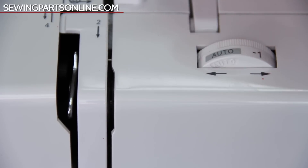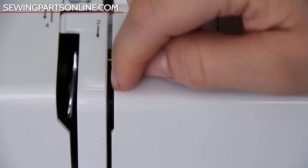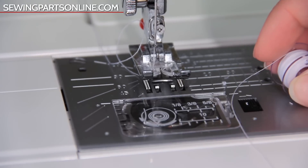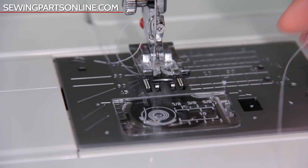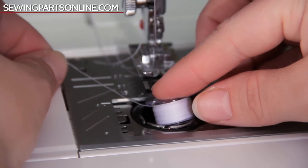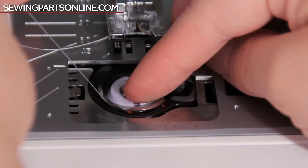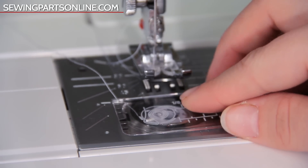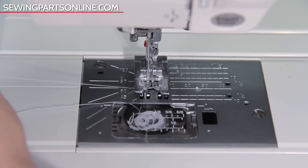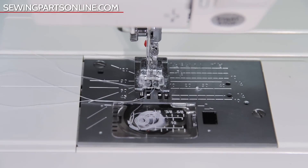Threading this machine is very similar to threading the other machine. The only difference is the tension disc placement is in between the grooves and the tension dial is off to the side. For a top-loading bobbin — also called a drop-in bobbin — the winding is the same, but this time we drop the bobbin directly into the bobbin case. Make sure to hold the thread away from you. Pop the bobbin in, clip it on that tiny cutout, then follow along the metal groove and bring it up to the top right-hand corner, leaving some thread sticking out. Turn the hand wheel one full rotation, gently tug on the needle thread to bring the bobbin thread through, and bring both threads back behind the presser foot.